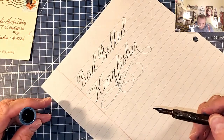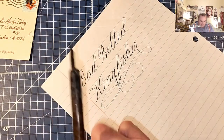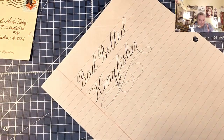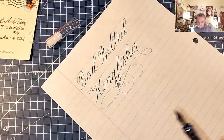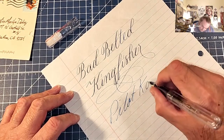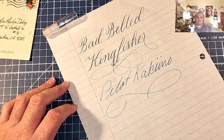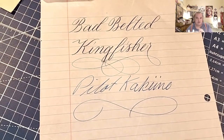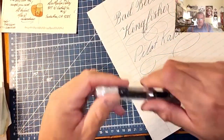Alright, so it does go down significantly darker than it does in a fountain pen. Just wipe my nib really quick, make sure it's nice and clean. So this is a Pilot Kikuno nib. And you can see that they are two totally different colors. That is something to take into consideration when using this with a dip pen versus a medium Kikuno nib.